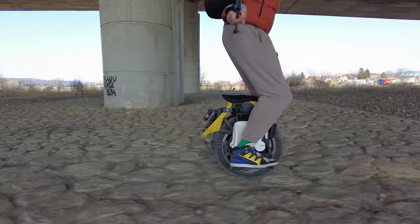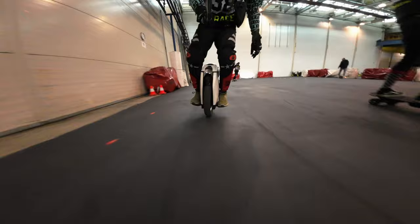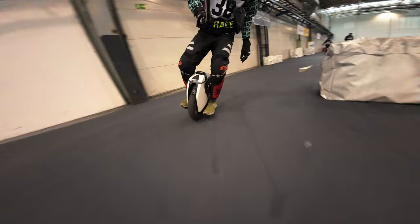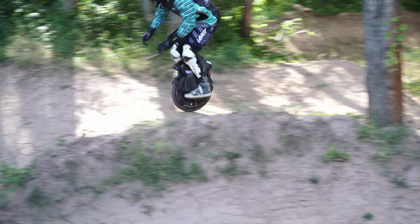Returning to our ranking of suspension unicycles, the most comfortable model according to our observations is still the Kingsong S18. The learning curve here is the flattest. For experienced riders, it doesn't exist at all — people get up and go. For less advanced riders, the training time is minimal. Next in line is the InMotion V11, because of its high pedals — see our V11 video.